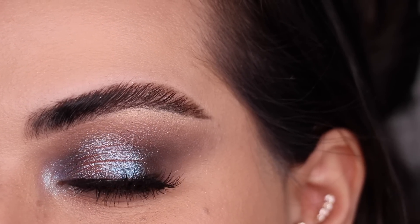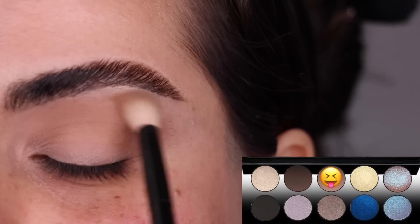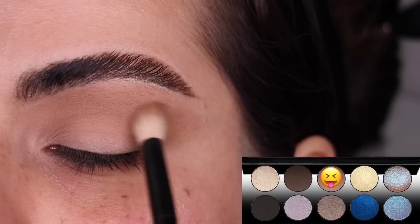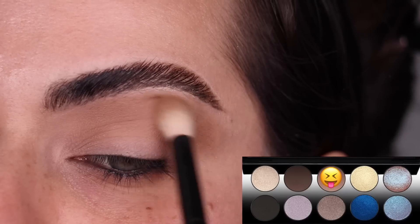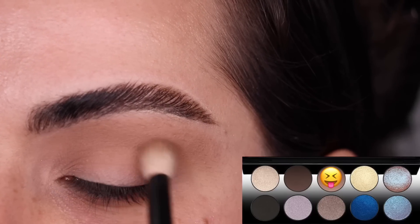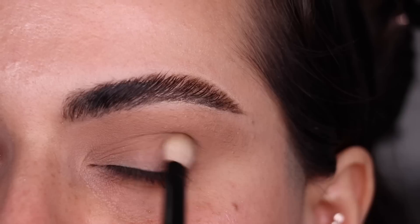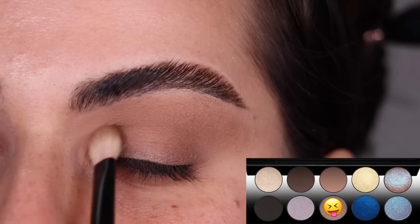Don't forget to let me know in the comment section which look was your favorite. Let's get started with the fifth and final look — you guessed it, we are going to use the color Ultimate Taupe once again to build up the crease of the eye. I'm just back and forth blending this color out with my Refer number 15, adding a little bit more Ultimate Taupe to the inner and outer edges. I'm switching to my Refer number 1 brush and the color Substance, just patting and dragging it on the outer corner and inner corner of my eye.